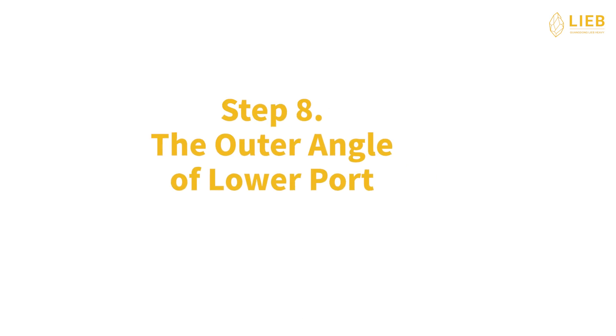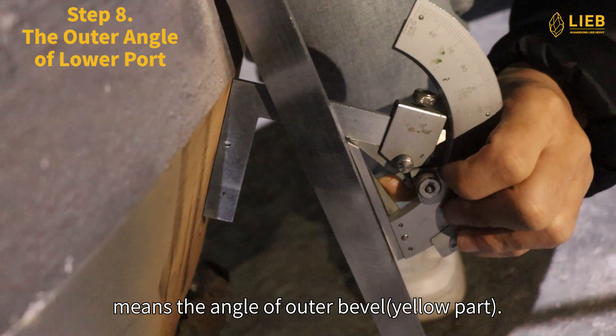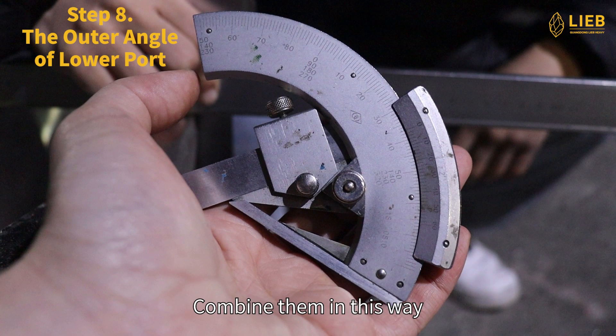Step 8: The outer angle of lower port. The outer angle of lower port means the angle of the outer bevel, the yellow part. Using the calipers and the universal angle meter, combine them in this way to get the angle result: 32 degrees.